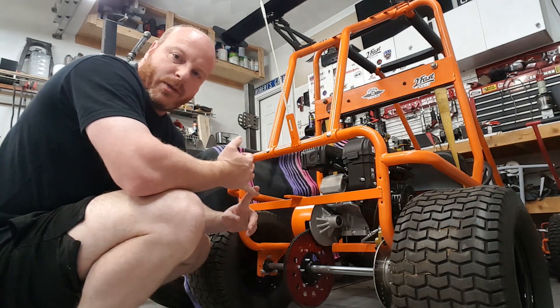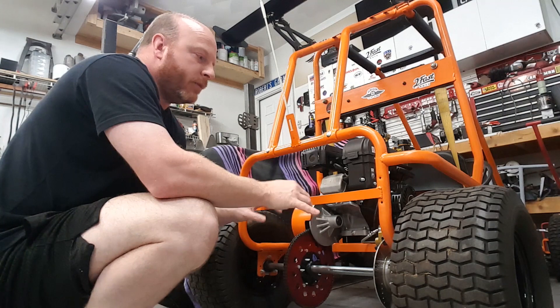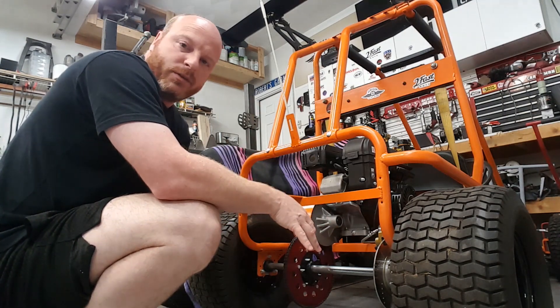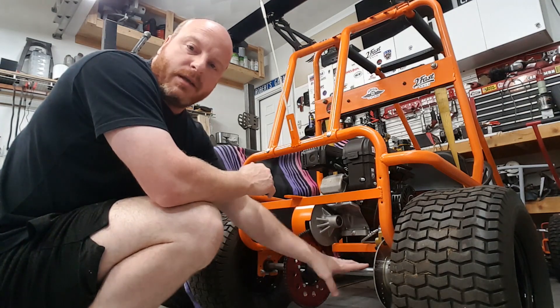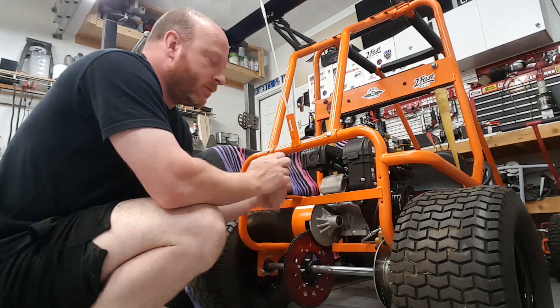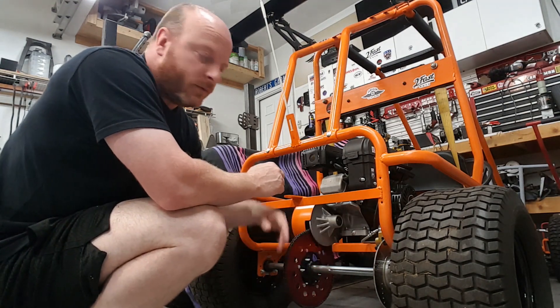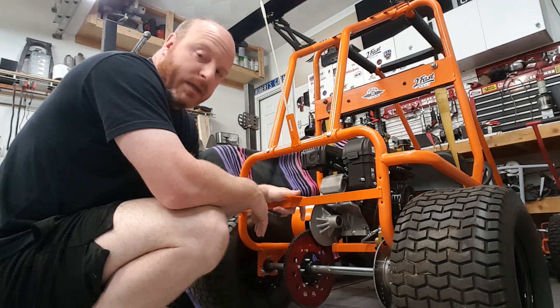If you don't have a friend to help you, your wheels and tires aren't getting traction, and you're not able to apply enough force on the chassis to keep the wheels and tires from spinning — how do we lock this thing in place? You've got your brake caliper and everything installed, you know, someone could sit up front and lock it up for you. But I didn't have any of those options and it was kicking my butt.